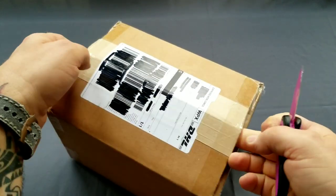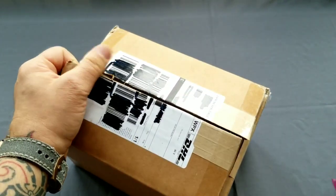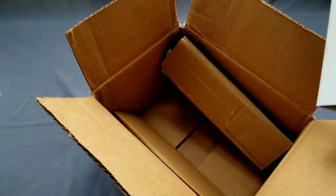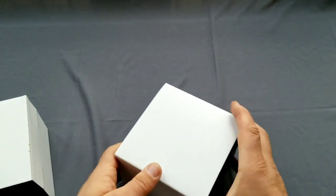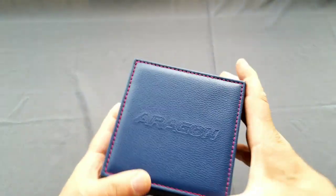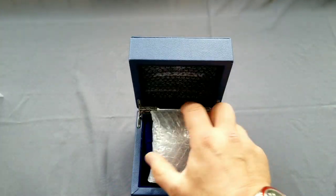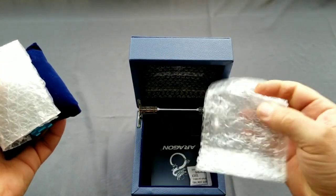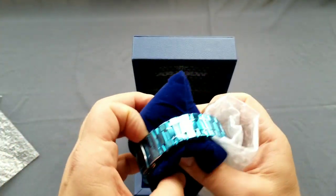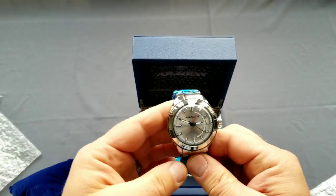Inside there should be two watches - you will see right now. And yes, there are two watches. This is going to be just a quick unboxing. Let's check this one. Excellent packaging, no question there. There's a manual, and this one is the Supercharger - well, the Superjet.